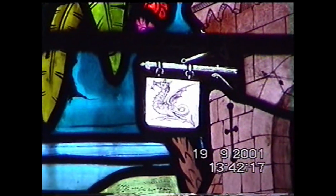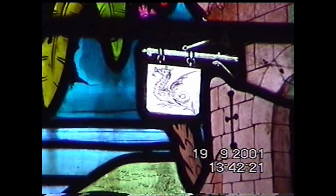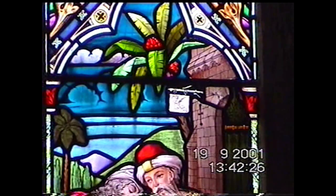The pulpit and reading desk were installed, as was the stained glass window. Note the small Welsh dragon depicted on the inn sign in the parable of the Good Samaritan — someone had a sense of humor.